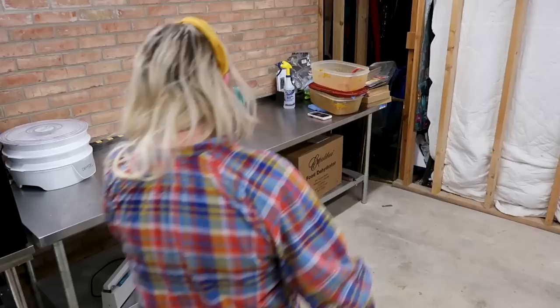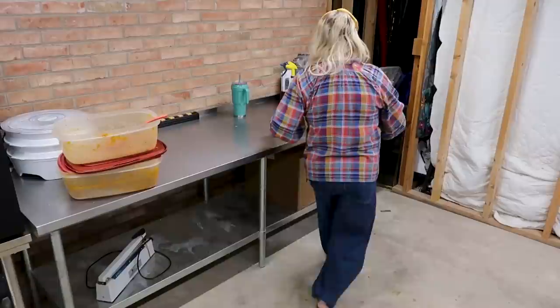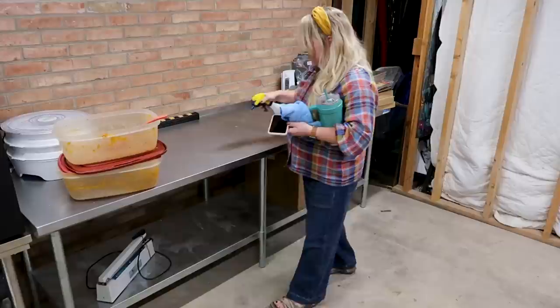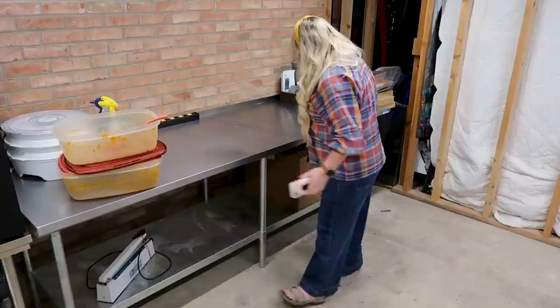Jumping into the Q&A - several of you have been asking to see where the freezers and the refrigerators are, so I'm gonna show you. Jamerrill, where did you put all the refrigerators and freezers that were on your front porch? And if you're new here, you might be wondering why you ended up with all those freezers and refrigerators on your front porch, and also why you have so many refrigerators and freezers. I feel like I've really gotta answer this question in stages.